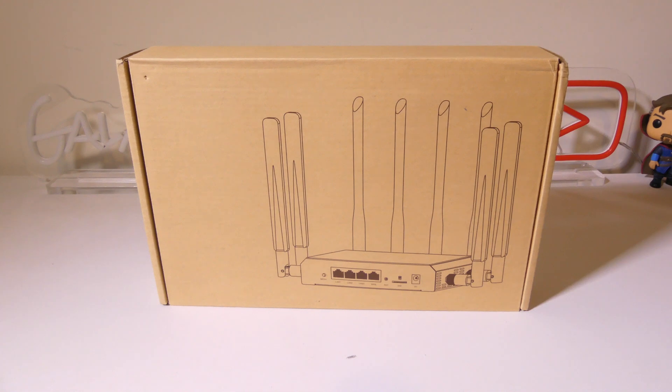Hey everybody, it's Luke over at Galaxy Tech Review, and today I've got a product from ZBT-Link. This is their AX1800 4G LTE router with Wi-Fi 6. It's going to support 2.4 gigahertz and 5.8 gigahertz Wi-Fi, and it's also going to accept a SIM card that supports up to 4G LTE. If you want to take this on the go and use it as a hotspot, you can do that as well.